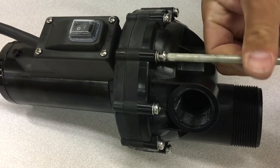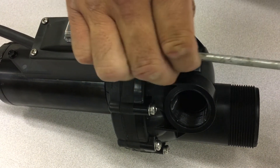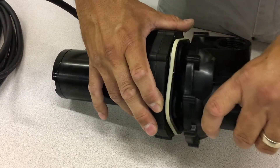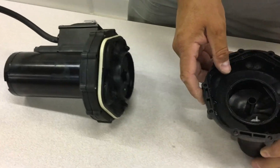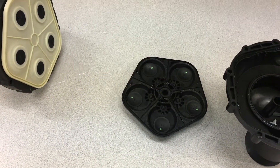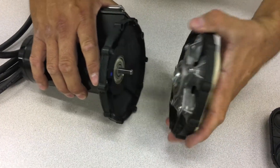If you need to get inside the pump, remove the housing by taking out the 10 screws that attach it to the pump and motor. Remove the housing to expose the valve housing kit and remove that as well. Underneath that is the drive assembly — remove that and you've disassembled your pump.